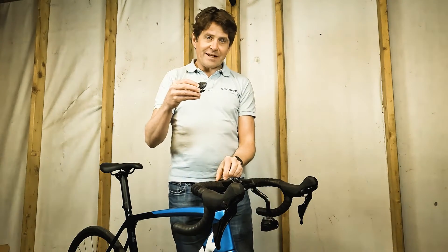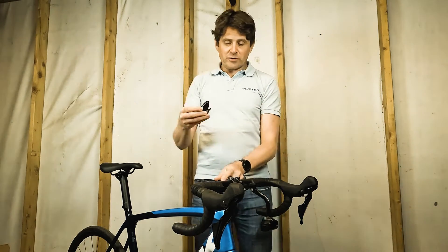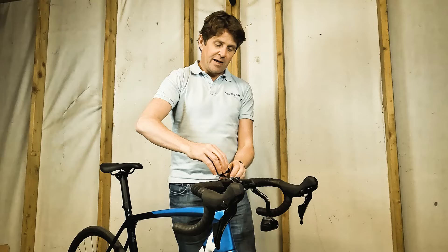What I'm going to do is put it on a standard Garmin quarter turn mount — one will come with the device in the box. I've attached it to the stem here and it's as simple as a quarter turn and it's on.